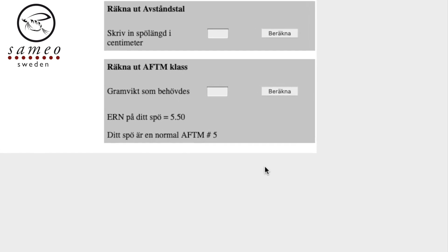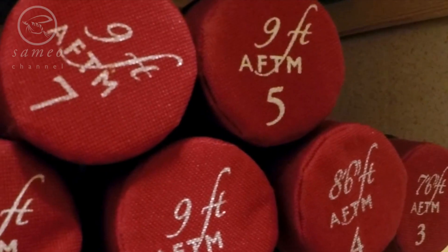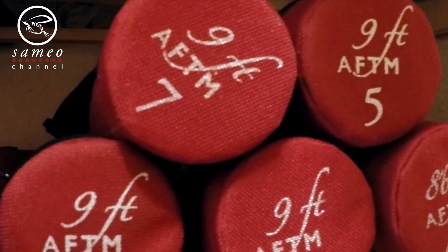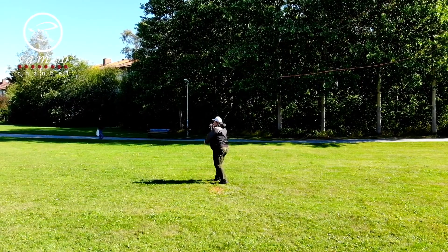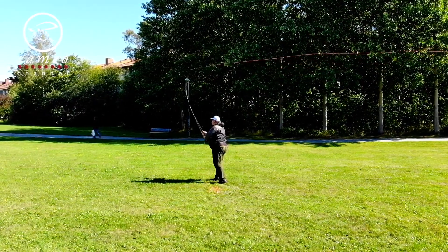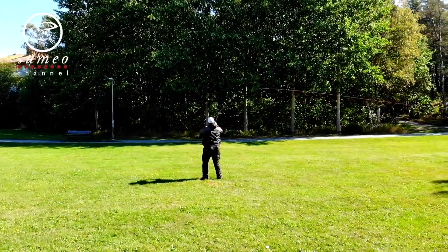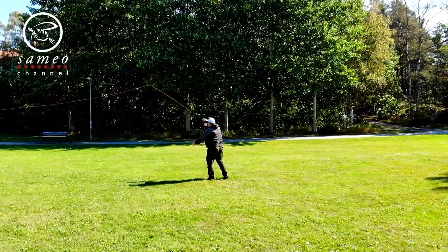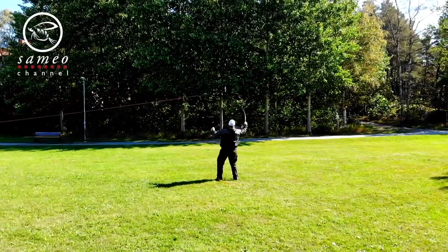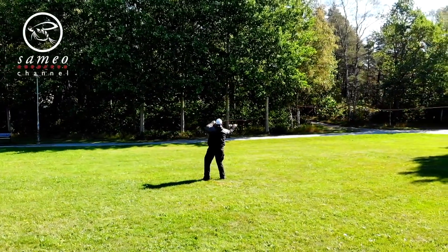Disclaimer: if you have a super fast rod, I recommend one class lower line than the ERN number. But for the majority of fly rods, this works great, and is enough for most fly fishers to at least get a close enough match. Now of course this doesn't take away years of experience and knowledge — we must still use our own senses, skills, styles, and personal taste.